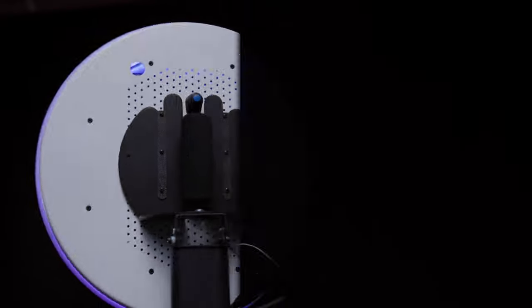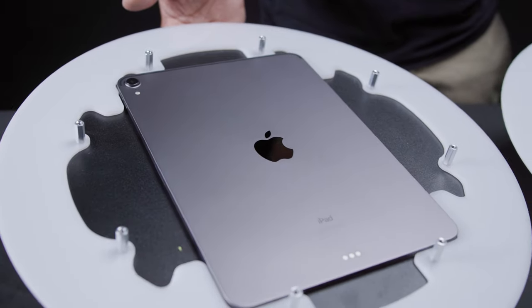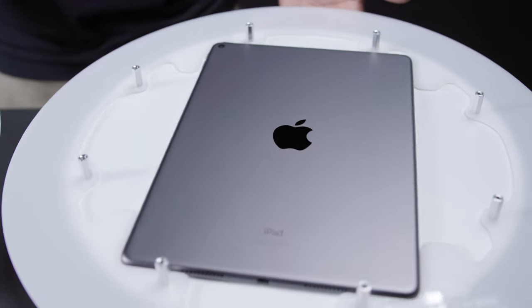The Ring Roamer is available in either white or black and can be ordered to fit either the 11-inch or the 10.2 to 10.5-inch iPads.